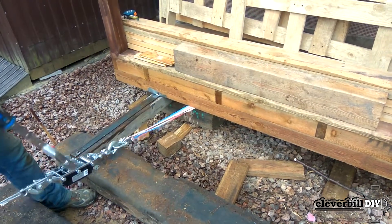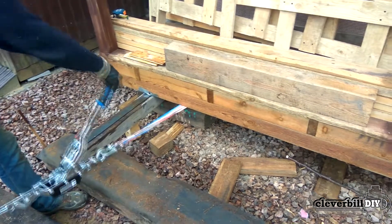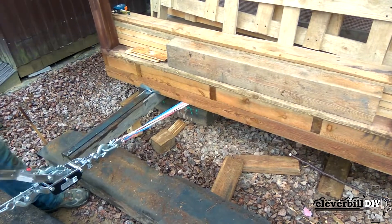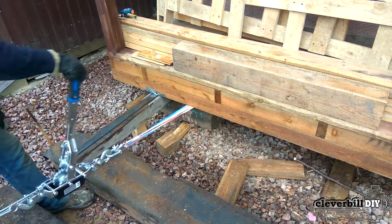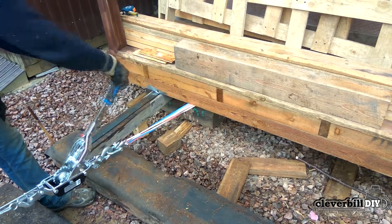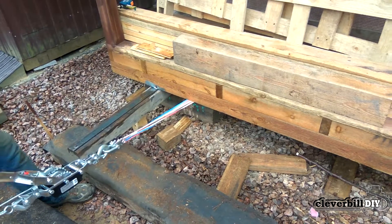The movement of the building was carried out alternately with one winch. Each side moved in turn about 10 cm. As a result, moving the building 70 cm took no more than 2 hours. Most of the time — a whole working day — was spent on preparatory work: lifting the building, installing the guide beam under it, and so on.